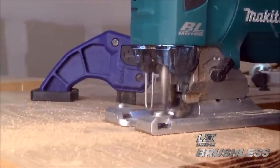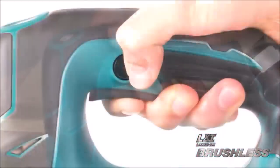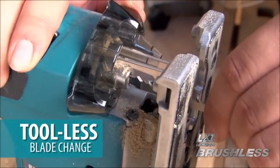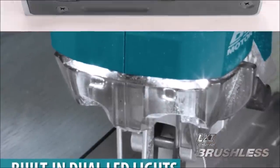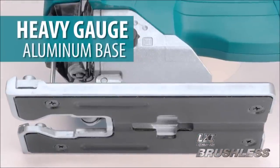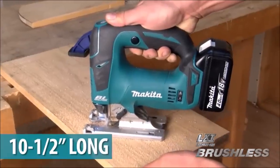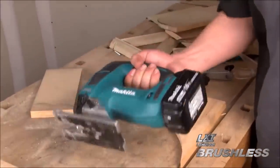Convenience features include a tool-less blade change system that allows for faster blade installation and removal, and a large two-finger variable speed trigger with lock-on button. The heavy-gauge aluminum base is engineered for smooth, accurate cutting and added durability. Dual LED lights illuminate the work area. It weighs only 5.8 pounds with battery.